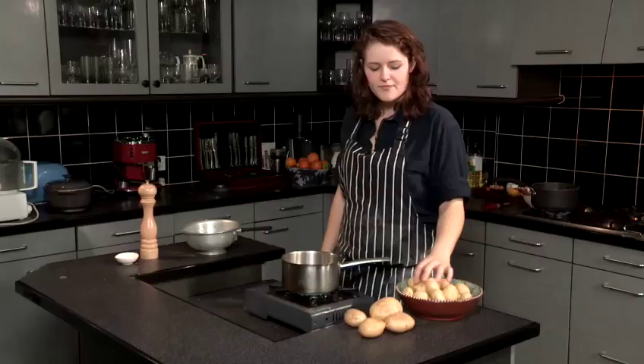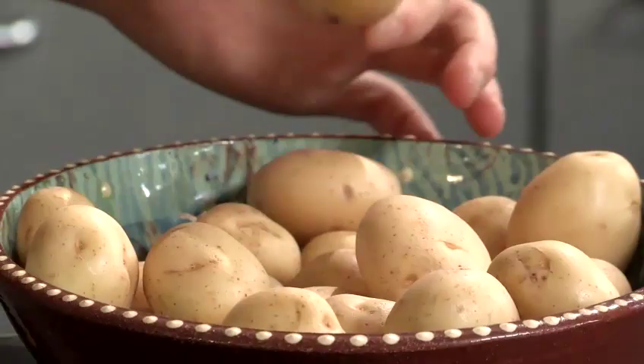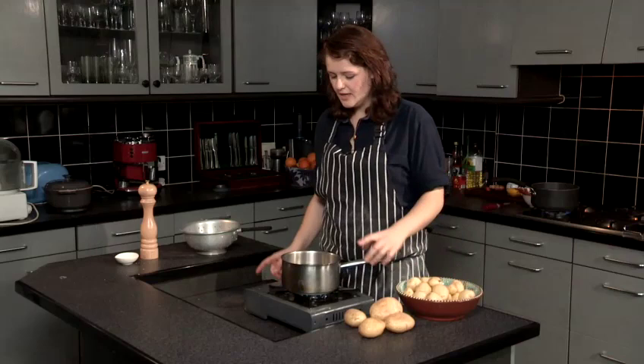We're just going to leave these now until they're up to the boil, and I'll show you the parboil point. New potatoes come in different sizes — there's quite a big difference. You can cut them down; these are all roughly an okay size to put together. If they're really different sizes, then cut some of the larger ones down.